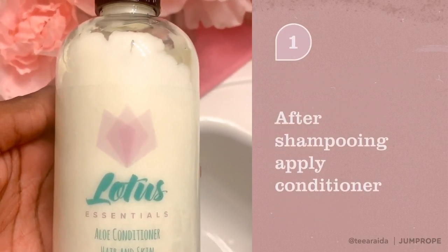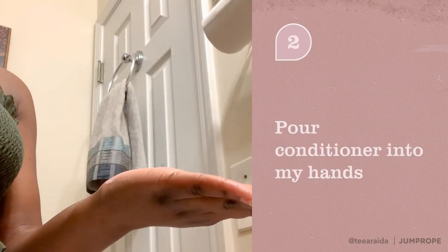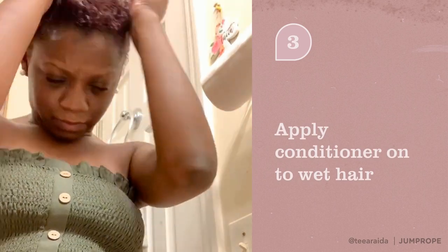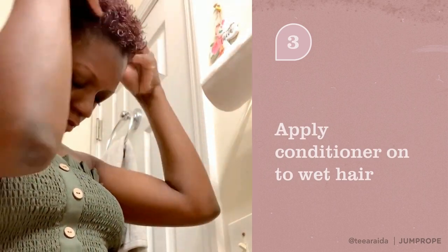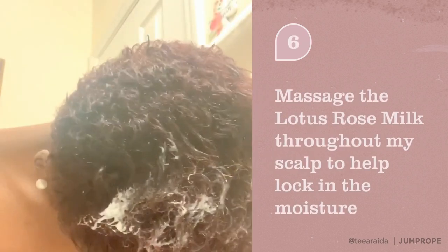I apply this conditioner once my hair is clean. I make sure I massage the conditioner throughout my scalp. My scalp can get really dry, so that rose milk helps lock in the moisture.